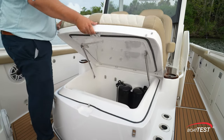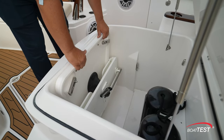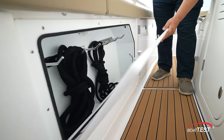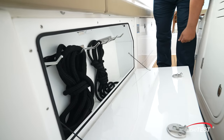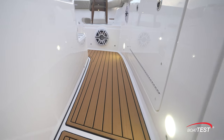Under the two chaise lounges forward of the console is a large utility compartment that has a dedicated place to store the table and the cutting board, as well as two fenders and other gear. Something we rarely see are storage compartments in the gunwales — the 315 has four, and they're ideal for lines and other gear. The whole boat has just one level deck and the side decks are wide.